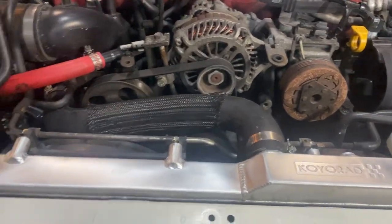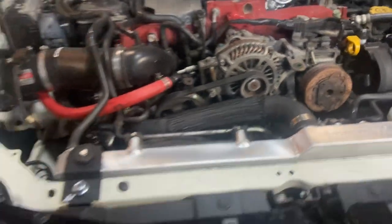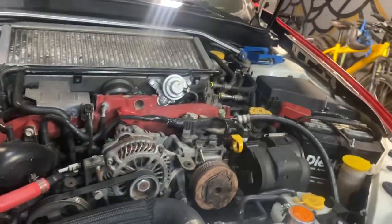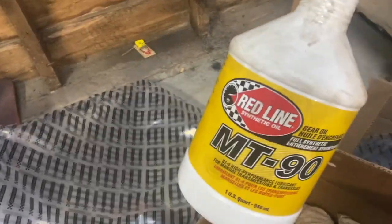It looks good and I expect it to perform well. I had a Koyo Rad on my R240. So I also just changed the gear oil — the gear oil in the front trans. I used Redline MT90.